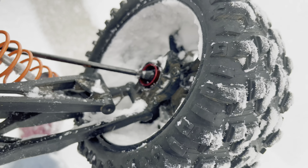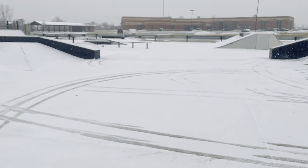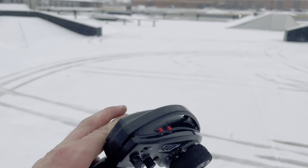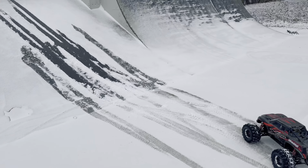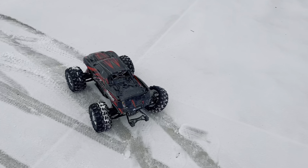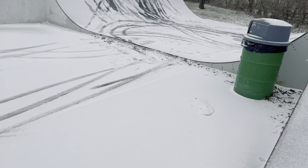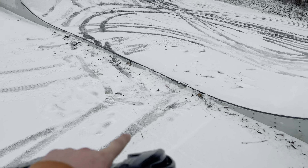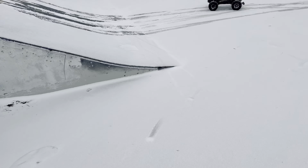Oh crap, I gotta get over to it — if we're lucky maybe just a pin fell out. Nope, we broke the hub carrier guys in the back. I might have another hub carrier in the van, I'm gonna have to check. I'm really crossing my fingers that I have another hub carrier because we were just starting to have fun. I want to keep on going — that must have been when I bashed into the side, there's a little bit of a lip right here before you hop up on this half pipe and I slid right into it, that's what did it I'm sure.